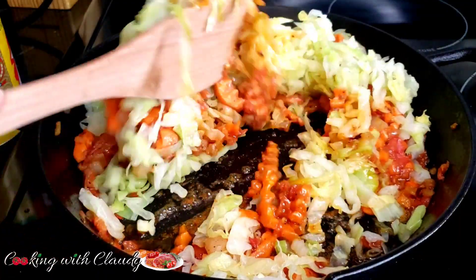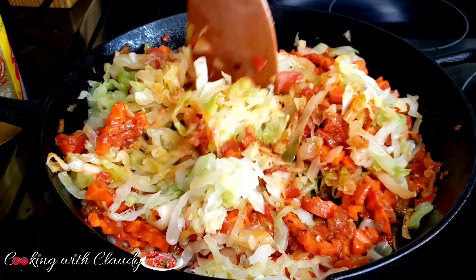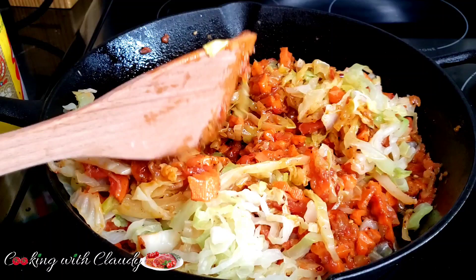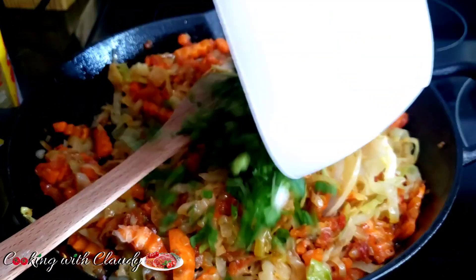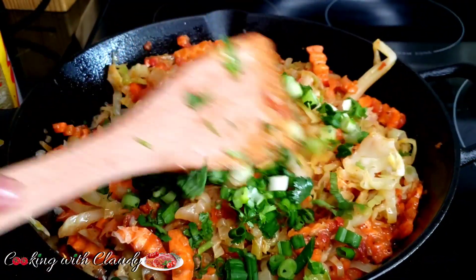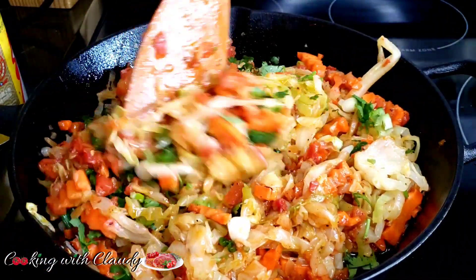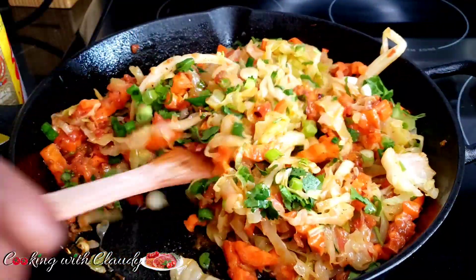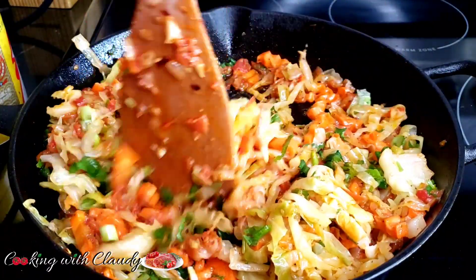Your heat is supposed to be on extremely low — low, low, low — because you don't want your cabbage to go soft. I love my cabbage crunchy. Just stir until everything is combined. The last ingredients to come in are the green onion and the parsley. Stir until combined and you have a delicious meal in front of you — so easy, quick, simple, savory, and delicious.